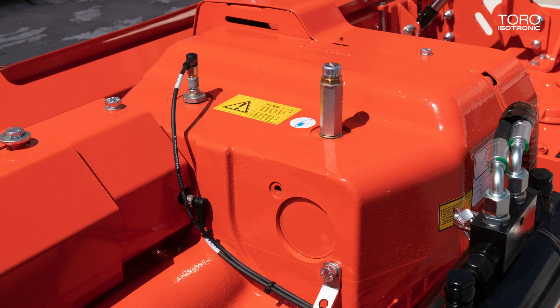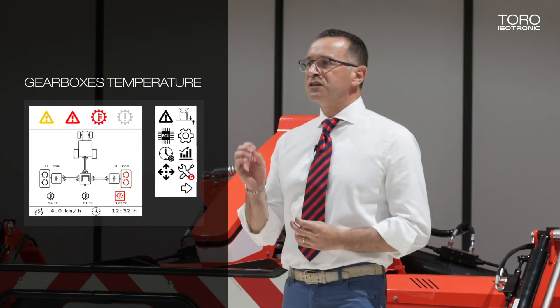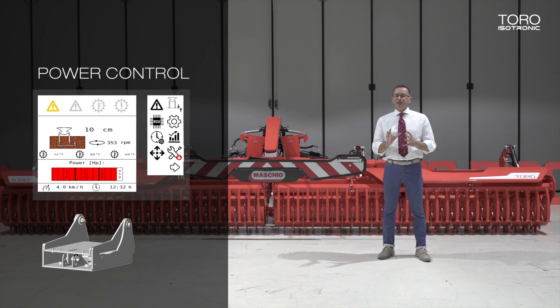Let's have a look at the sensors of Tor Isotronic. First of all there are the temperature sensors on the gearboxes — an alarm is displayed if triggered. Then we have a load cell under the central gearbox that defines the absolute power. This solution was worth two patents, and the visualization grants constant control of the stress on the gearbox.